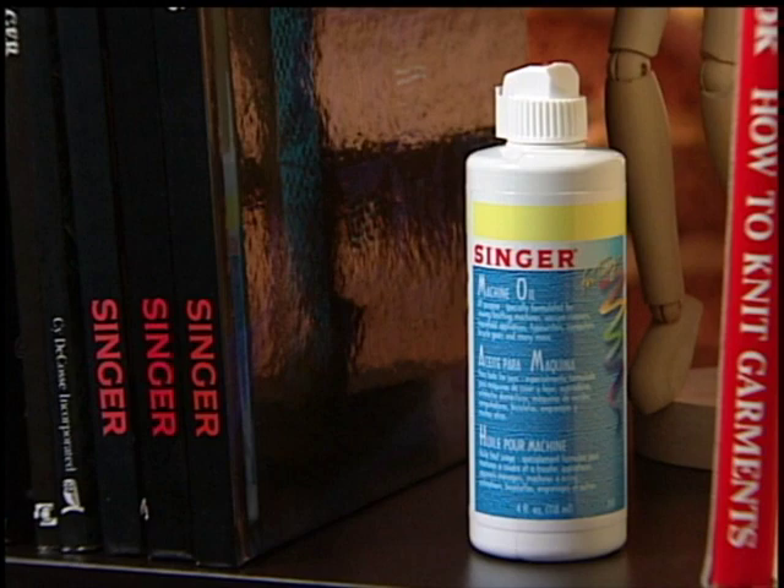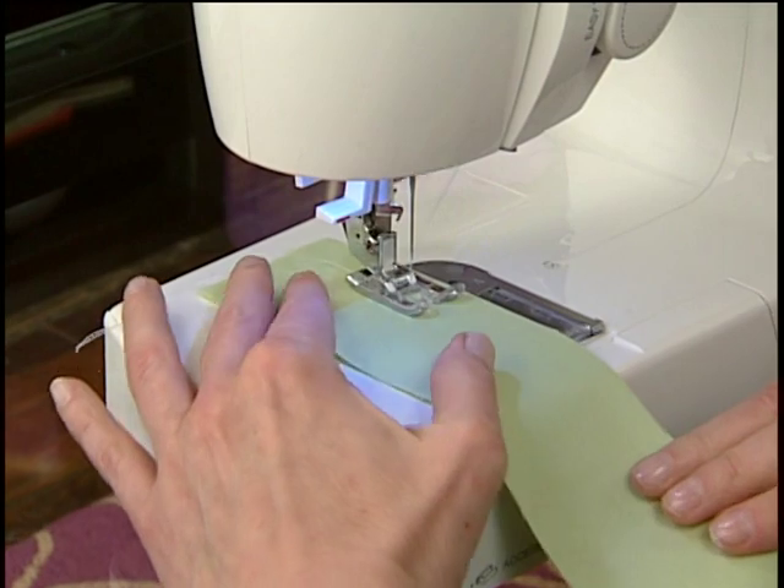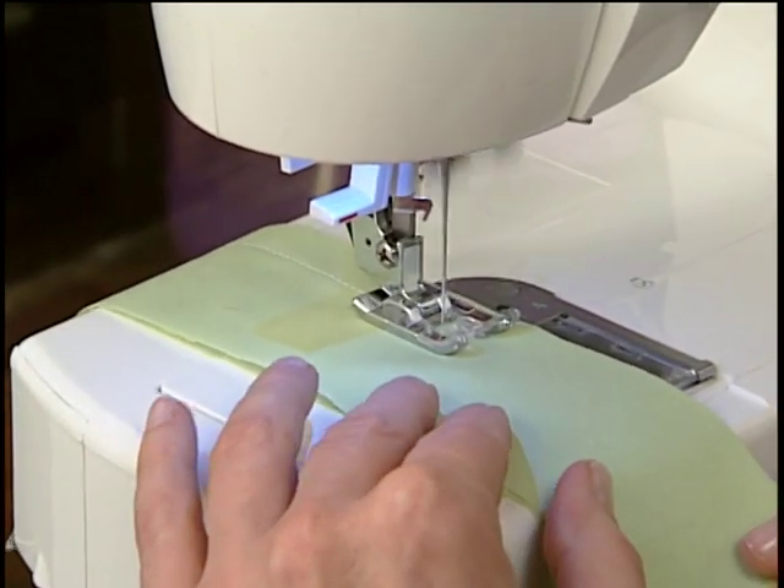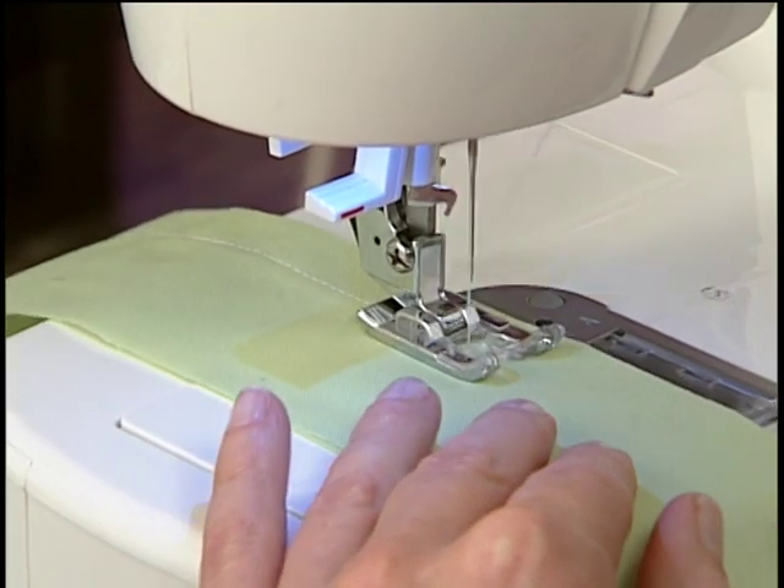Use only sewing machine oil, which is available from your Singer retailer. After oiling, be sure to sew on a scrap fabric to make sure the oil dissipates before sewing on your project.